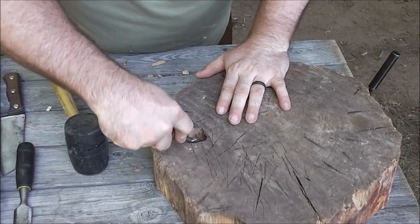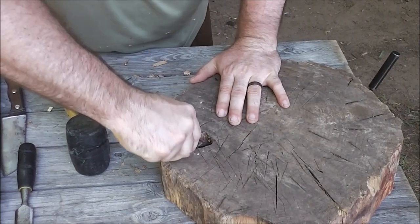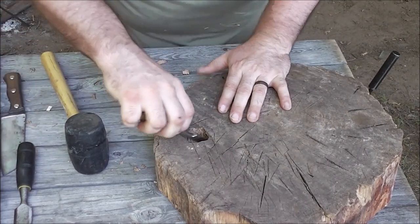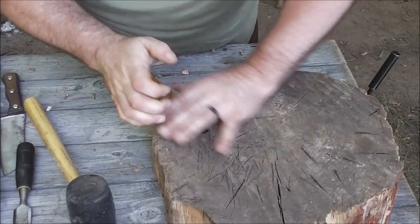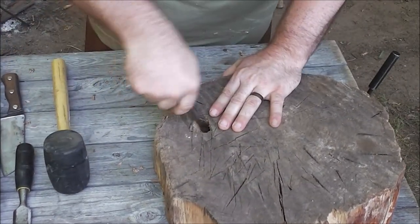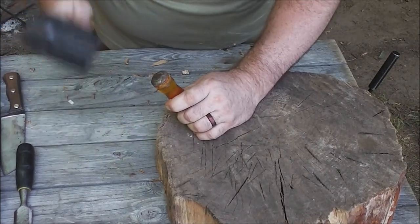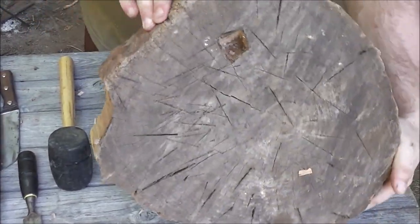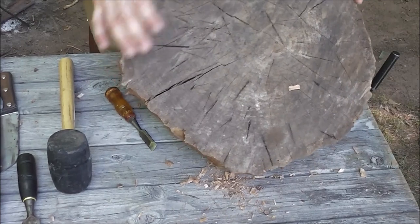I hear bugs — jeez, it must be August 9th and these bugs are just going crazy, end of their life cycle. Party up while you can! There's our hole — I have it carved right in that log round, going in towards the center.